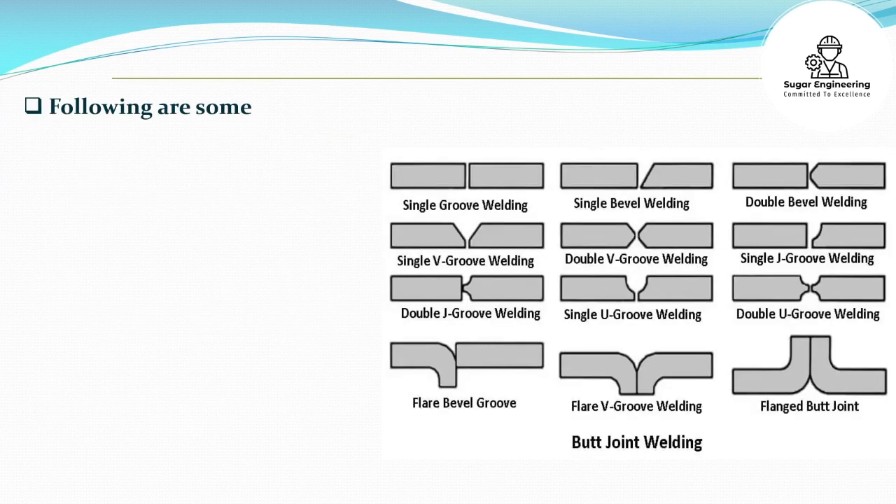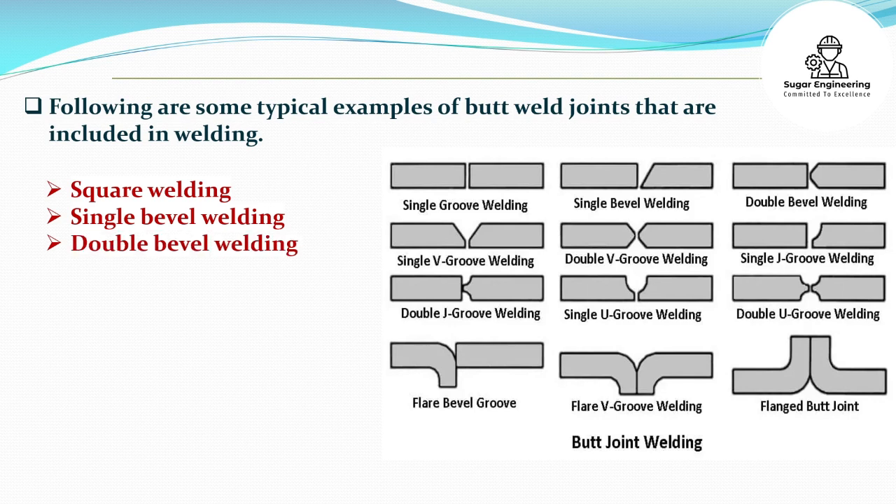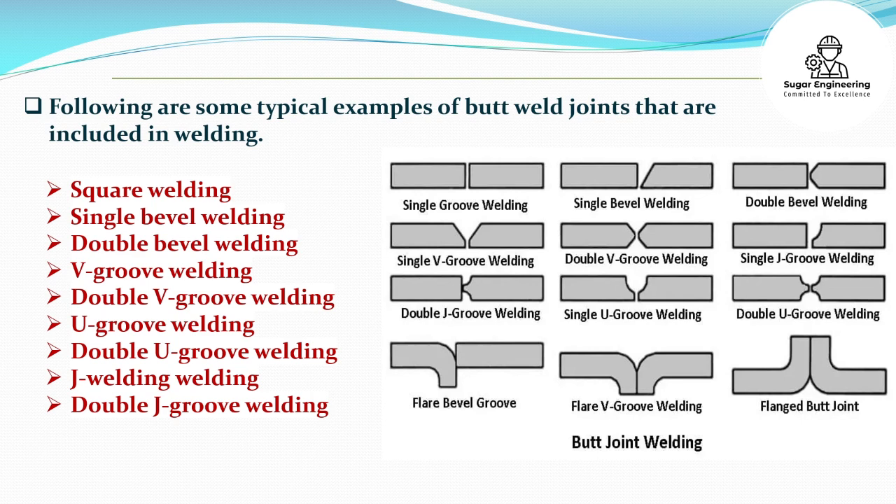Following are some typical examples of butt weld joints: Square welding, Single bevel welding, Double bevel welding, V-groove welding, Double V-groove welding, U-groove welding, Double U-groove welding, J-Welding, and Double J-Welding.